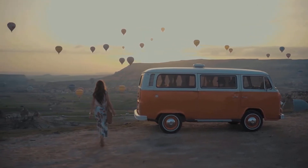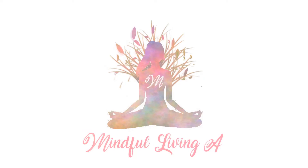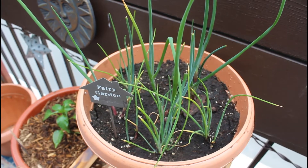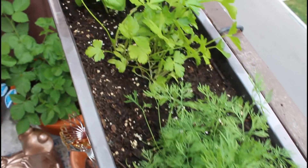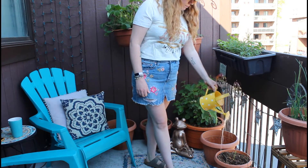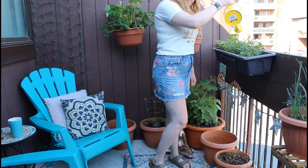Hey everyone, my name's Ali, and welcome or welcome back to my channel, Mindful Living. If you're interested in unique recipes, gardening and growing your own food, along with finding joy in the ordinary like me, then be sure to hit the subscribe button because I upload new videos on my channel every week.